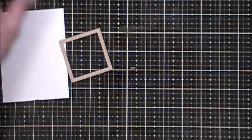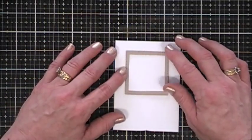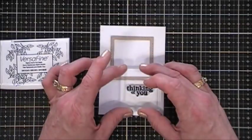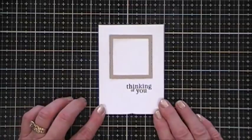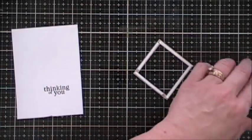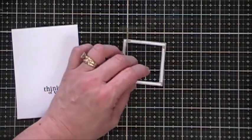While that dries, we're going to work on our sentiment. Using my frame as a guide and placing it on my panel so I know where to stamp — I chose the sentiment 'Thinking of you,' stamping it with Versafine ink. Now I'm taking some real thin foam tape — leftovers from a previous kit — and it went around my frame beautifully.